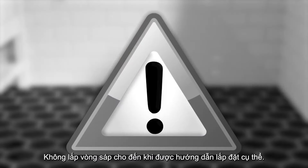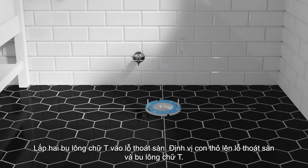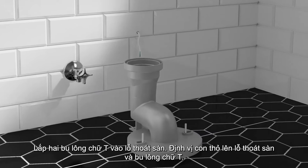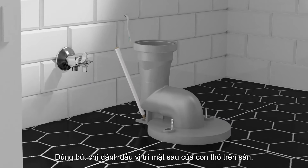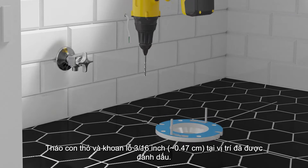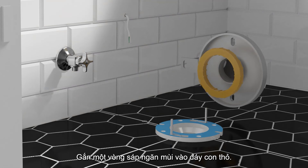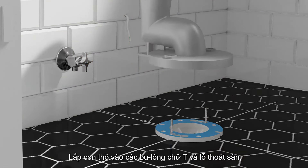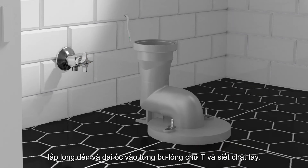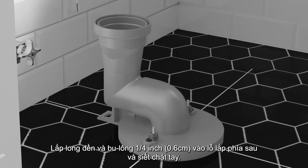Do not install the wax ring until instructed to do so. Install two T-bolts into the floor flange. Position the trapway on the floor flange and T-bolts. Use a pencil to mark the back hole location of the trapway on the floor. Remove the trapway and drill a 3/16-inch pilot hole at the marked location. Press a wax ring into the bottom of the trapway. Fit the trapway over the T-bolts and floor flange. Install a washer and nut to each T-bolt and tighten securely. Install a washer and 1/4-inch lag bolt in the rear mounting hole and tighten securely.